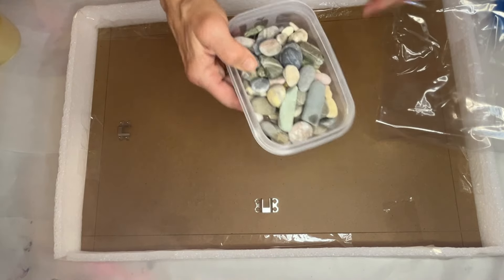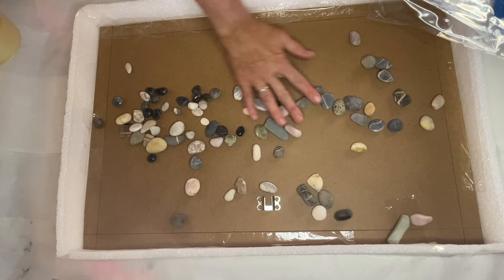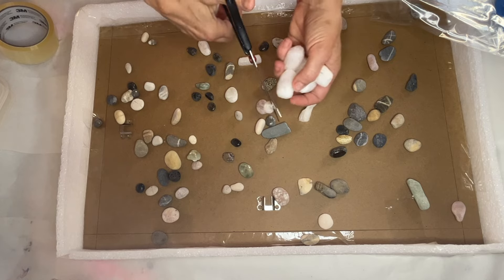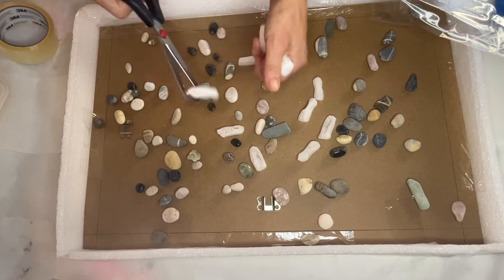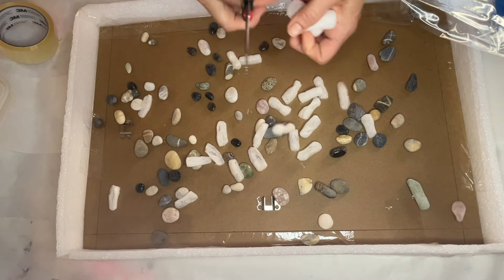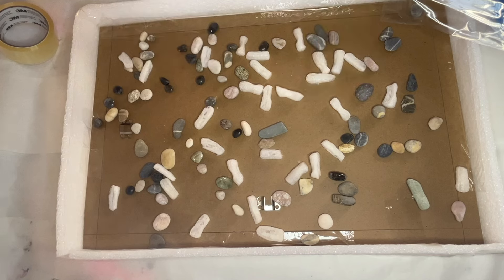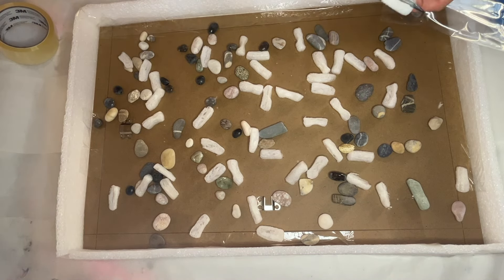She has a collection of rocks and pebbles which will give texture to the tray. She spreads them around the board, then takes some packing peanuts, cutting them in half to have more of them — this will also help provide more texture. She plays around with the placement and then places her vinyl sheet on top.